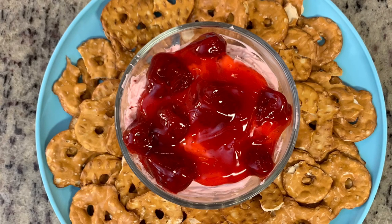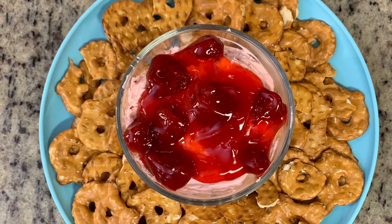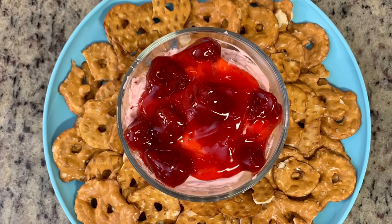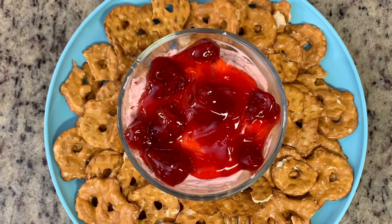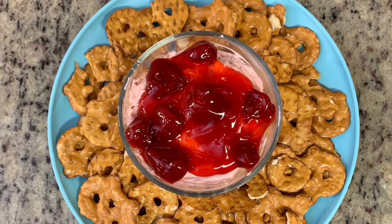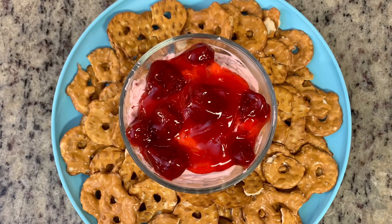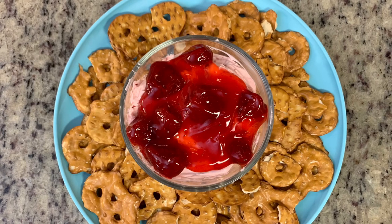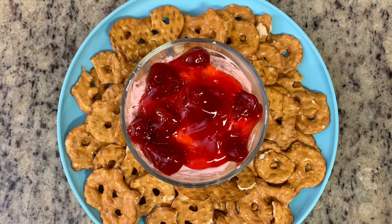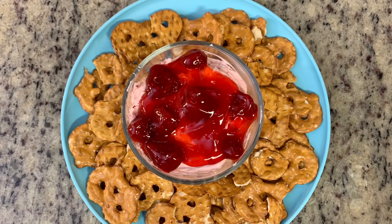You're going to place this into a serving bowl and you can serve it immediately or refrigerate it for up to 24 hours. Here's what it looked like when it was done — I added a little extra strawberry pie filling on top as a garnish. We also tried dipping fresh strawberries into it, which was delicious, and Chessmen cookies too. It really tasted like strawberry cheesecake. So easy and quick to put together — I think your guests will really like it.